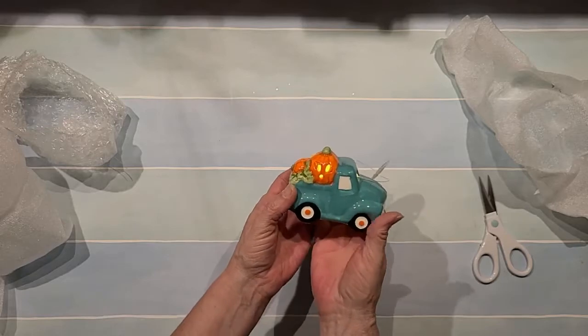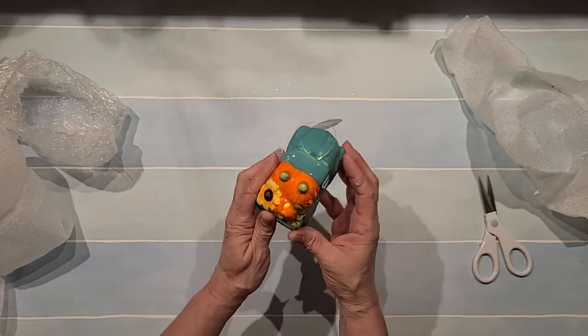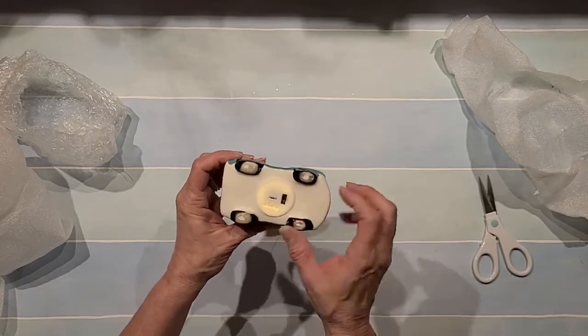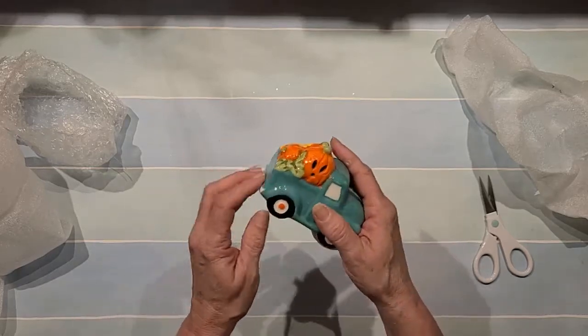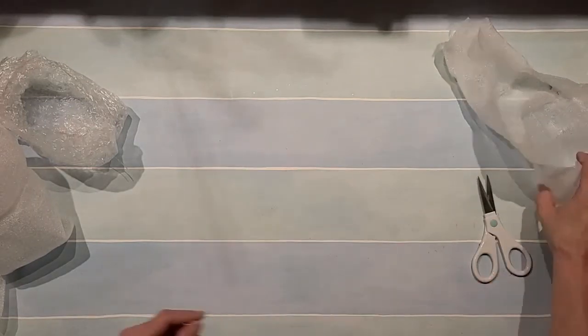Look at that — oh my goodness, so cute! Oh Debbie, thank you so much. You can change the batteries in it — this is nice! Oh so sweet — that'll be out on my table for fall and Halloween. I love Halloween; I can't wait to start decorating!